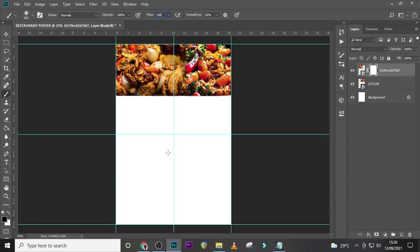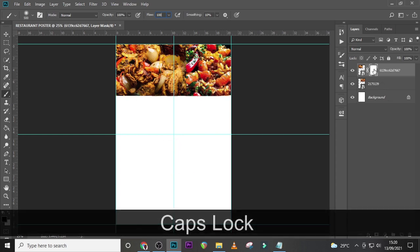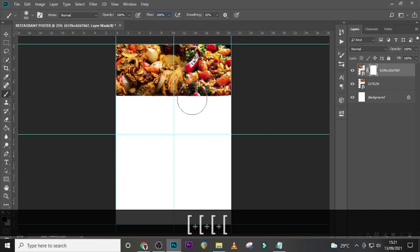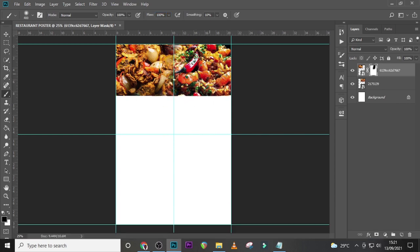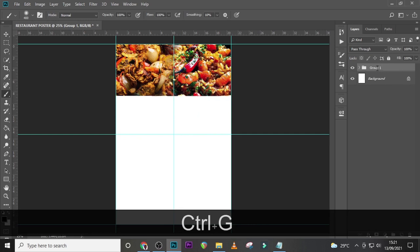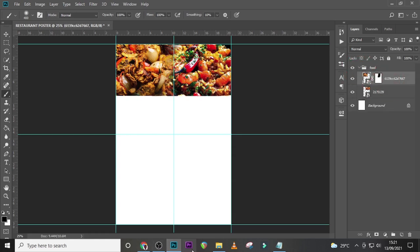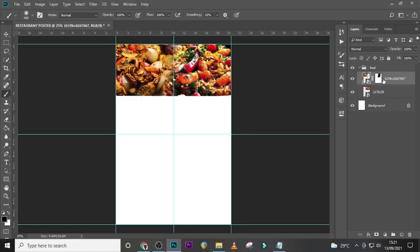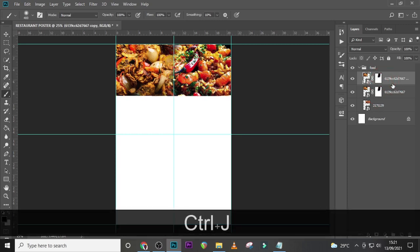Set the flow to 100 and make sure this side is black. Also click on Caps Lock so you can see the tip of the brush, and then let's delete this side — just to blend it in nicely. Something like this is cool; let's put it in a folder and call it 'food.'